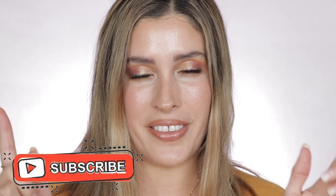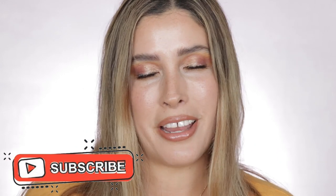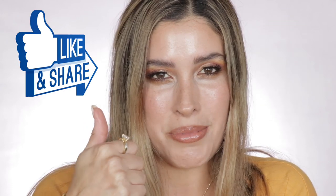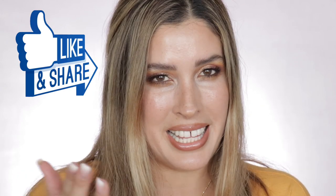Okay friends, I think this is it for this video. I hope you really enjoyed it and found it helpful. I love reading your comments, so please leave them down below — let me know if you grabbed this palette and what you think about it. Don't forget to subscribe to my channel — it's completely free — and ring the notification bell so YouTube lets you know whenever I upload. If you liked this video, give it a thumbs up, share it, and come follow me on Instagram. Until next time, I hope you have a beautiful, wonderful day. Bye!